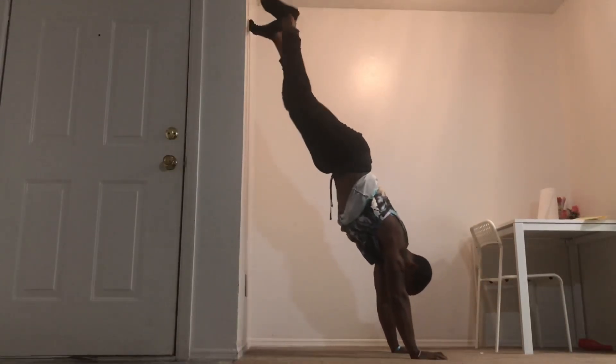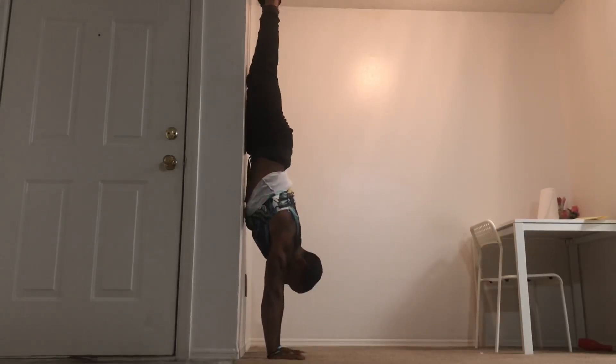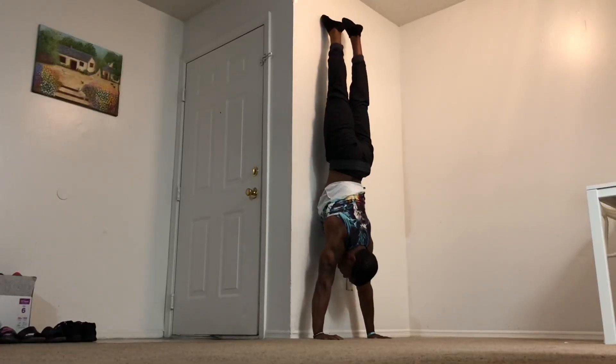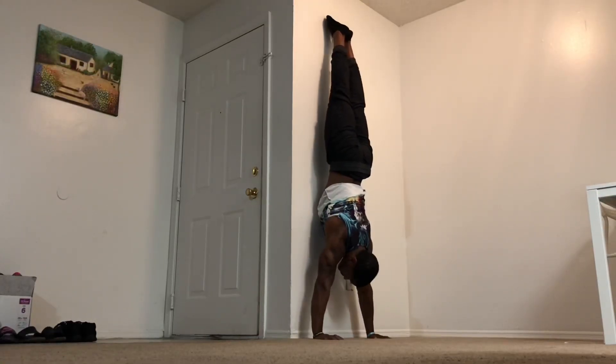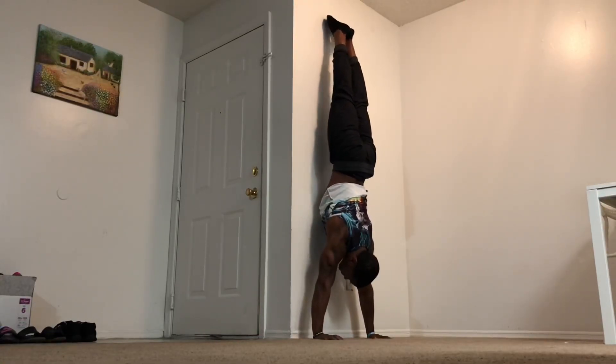The exercise we're gonna utilize is what I like to call a spider handstand. You're gonna find a wall, walk up the wall like so, and then from there try to establish your handstand and lift one foot off the wall at a time trying to establish your balance. From there, take the second foot off the wall and you should be able to balance just for a few seconds at a time.